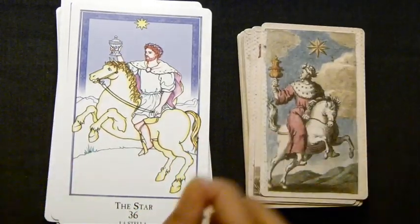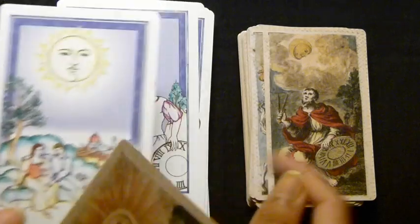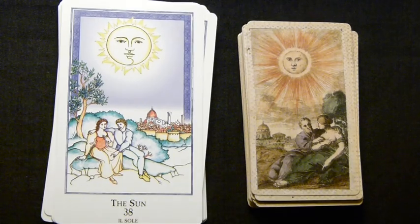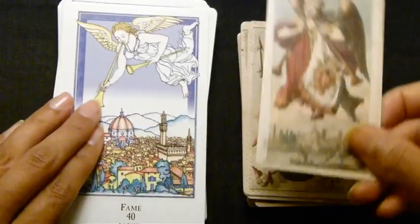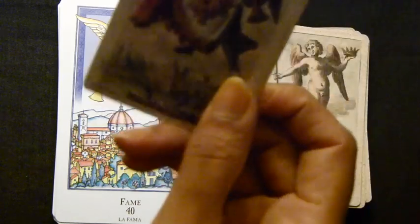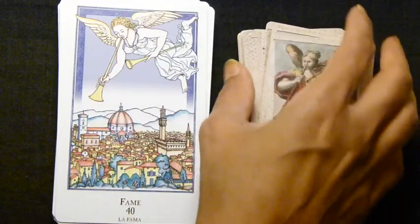Next: the Star, the Moon — similar but different; the Etruria has clouds suggesting uncertainty, the other does not. Your Sun and the World. Then Fame, or Trumpets — it's referred to as Trumpets in the Minchiati Etruria, but I see it as the Judgment card, and I think many people who use this deck use it as a Judgment card. It's definitely a calling from above.